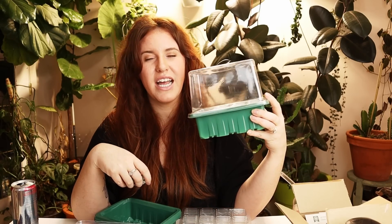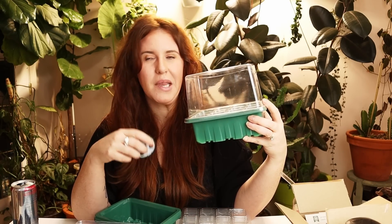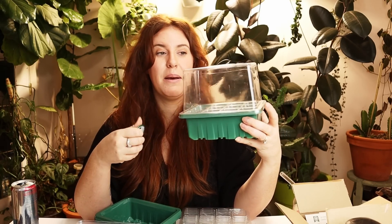Please do not leave the cloche on, because if you leave it on you're going to end up with mold. And then you're going to message me saying you have so much mold on your plants, and I'm going to ask: did you take this off? Do you have a fan over top of your seedlings?